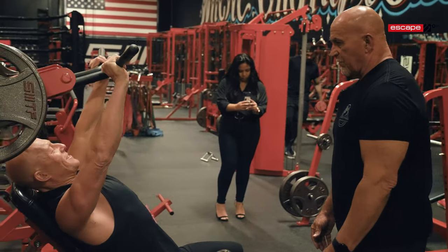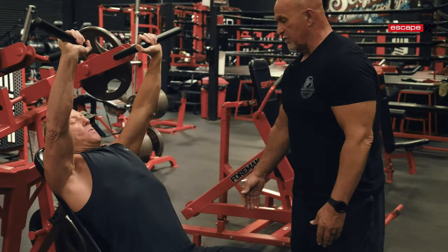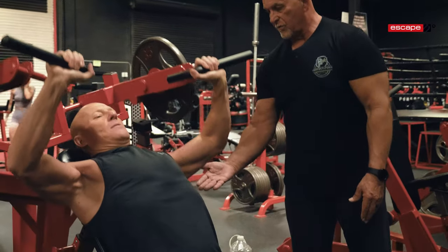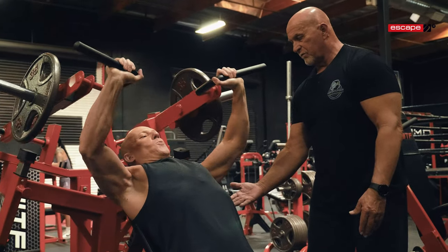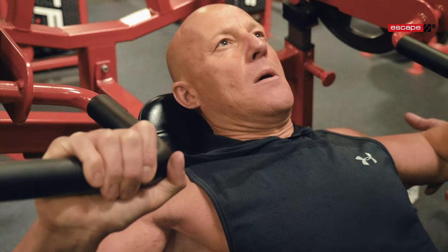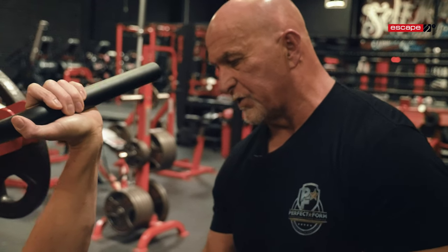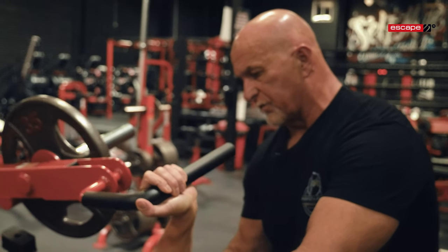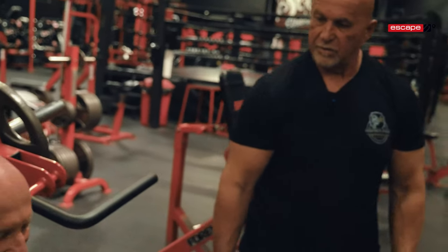I forgot — we're doing 20s, aren't we? We're going to hit it to 20 reps. Twelve, thirteen, fourteen, fifteen, sixteen, nineteen — and on this 20th one, come down really slow, keep that contraction in. Three, two, one. Perfect. Good. Now come over here.